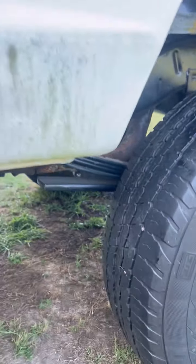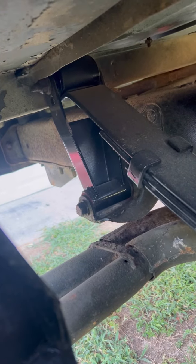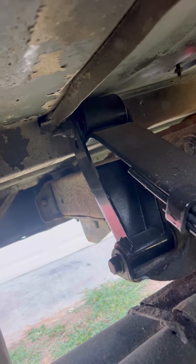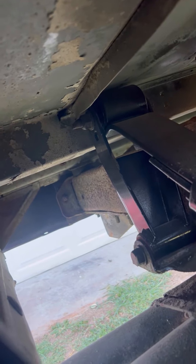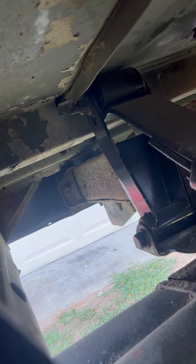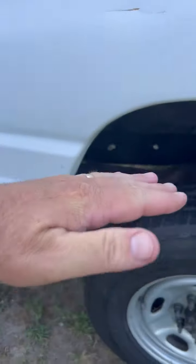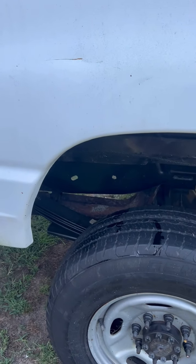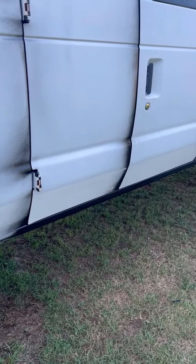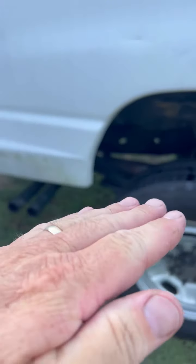I do have the factory shackles — the rear shackles for the van — and driving around in the yard you can see it's bumping the top of the floor. These F-350 shackles I bought are higher than the van shackles, so I'm going to put the van shackles back on. It'll probably raise the rear of the van a couple inches, no more than two inches. But with the weight I'm going to put in the back — the floor and all that, plus the bed — I think it'll level back out.